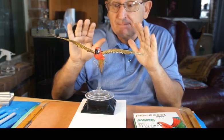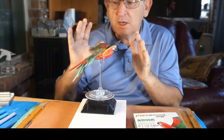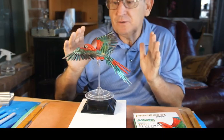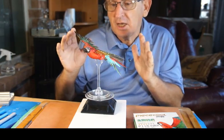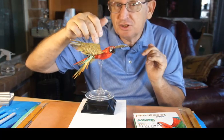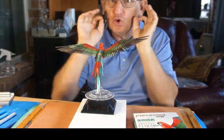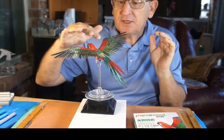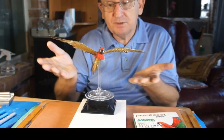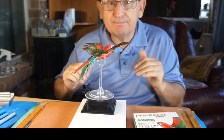Beautiful, gorgeous coloring. There were a few difficulties — the biggest problem I found was the curvature on the back. If you don't get that perfectly curved, it's almost impossible to get the underside of the wing, which forms the basis for the top of the wings, to fit in properly.